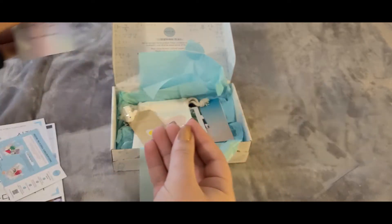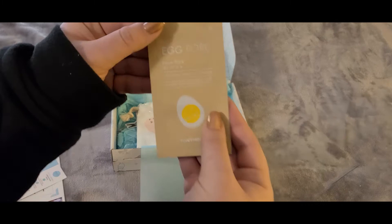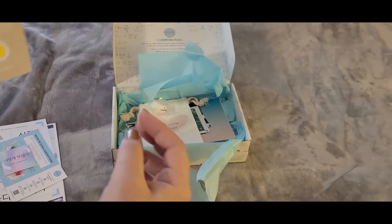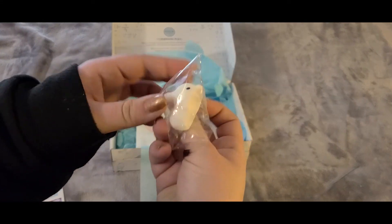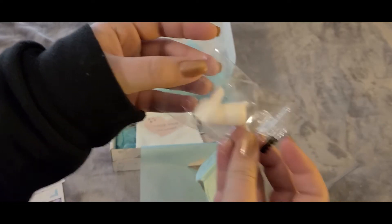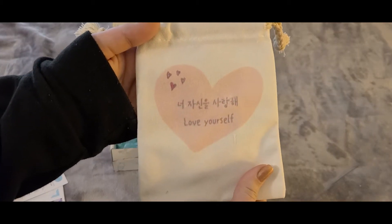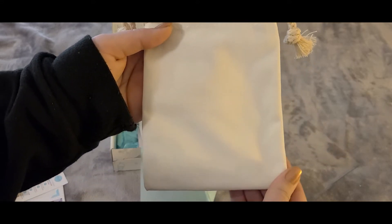Next we have a little card that says 'I have a crush on you' in English and Korean. We also have an egg pore nose pack - this is Tony Moly, which is a big Korean skincare brand. We also have a little rabbit squishy toy, and a pouch that says 'Love Yourself' in English and Korean. The pouch is really nice fabric.